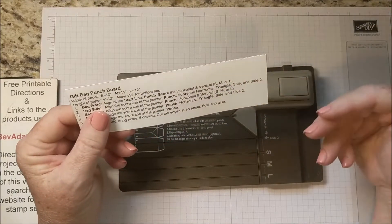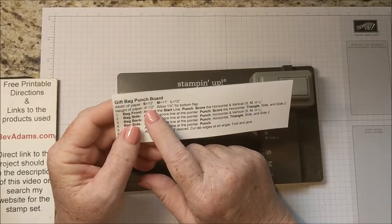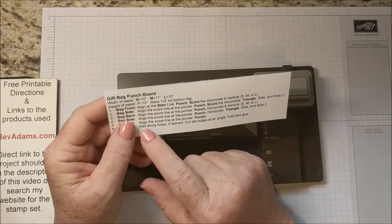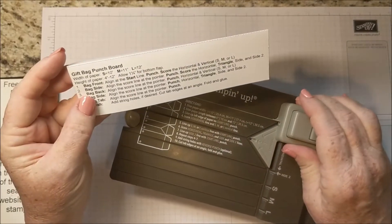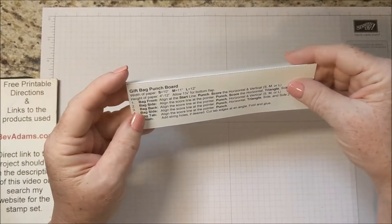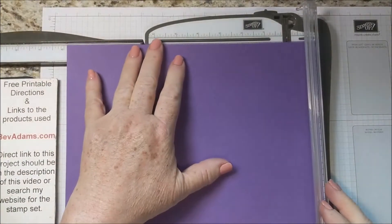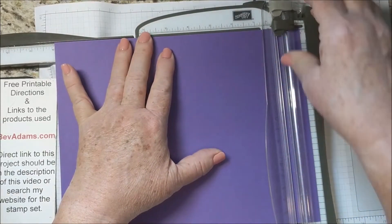The height of the paper can be anything. You're limited by the size of the cardstock, probably by 12. You will want to allow 1 and 1 quarter inches from the bottom flap. We're going to make the small bag, so I need a 10 inch long piece of cardstock. Just pull out the arm for the trimmer and cut it down to 10 inches.